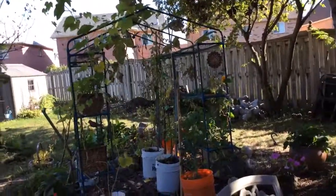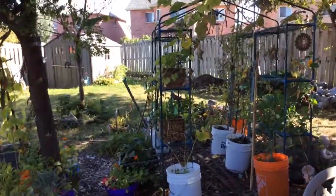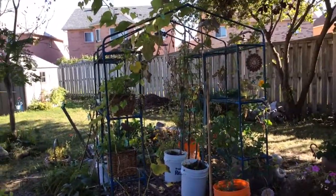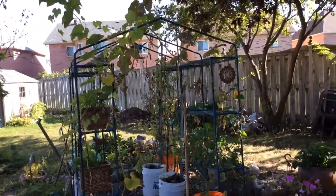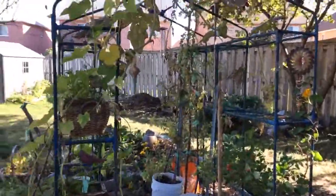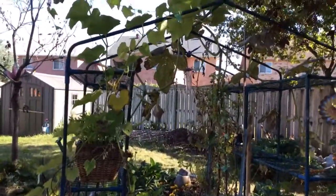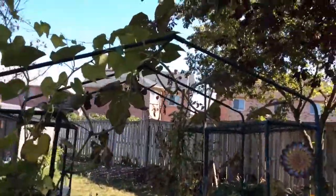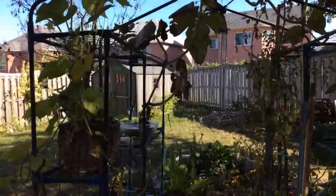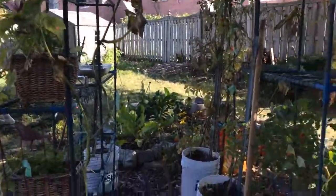This was a greenhouse that we bought. It had a plastic covering over it and of course it didn't last longer than three months. The plastic cover ripped up, but anyhow we kept the frame and I had a pumpkin growing right over the top. It was actually quite beautiful. We only got one pumpkin from it and that's alright.